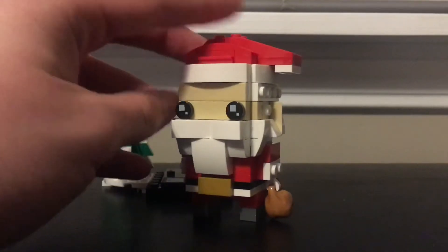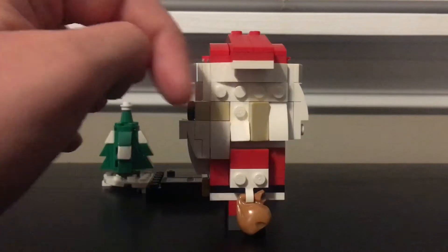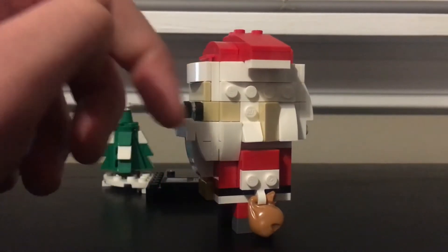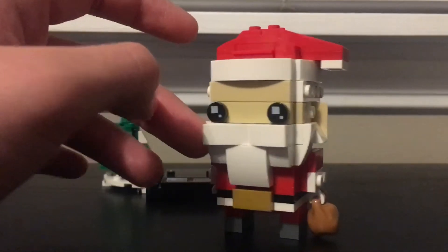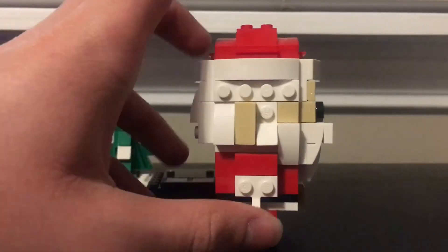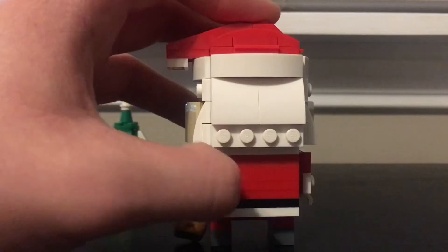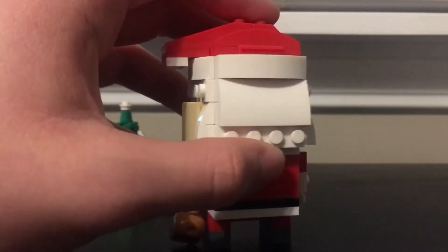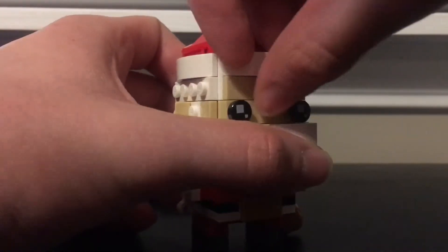If you turn him to the side you've got the ear and the beard continuing. I feel like they could have put a tile in the one-by-one spot to really get rid of those studs, because Brickheadz are very focused on not showing studs. They could have done that especially in the back — a tile or some pieces just four of them going in on the bottom.